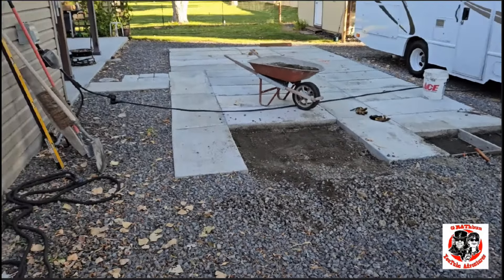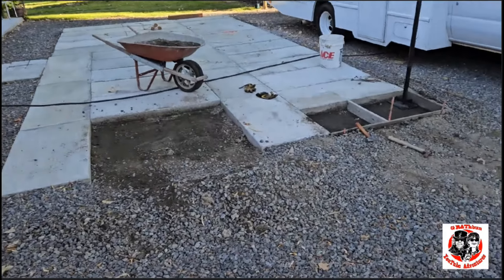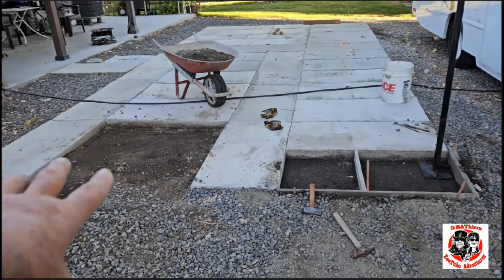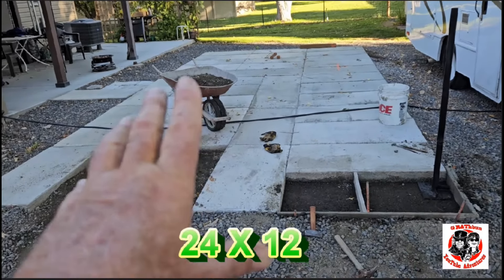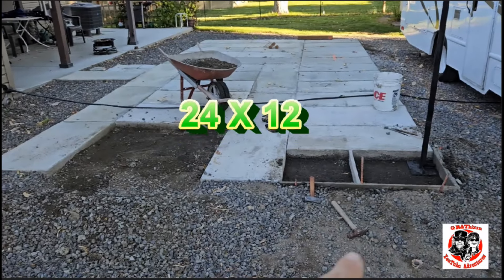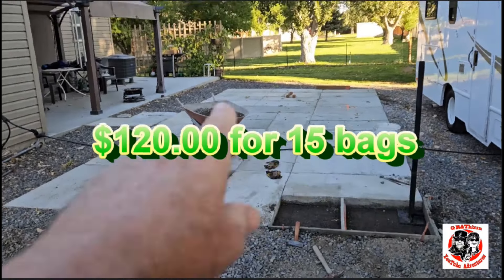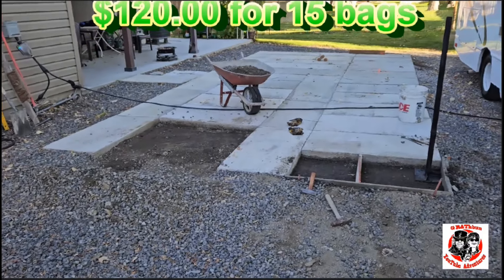I'll show you what she looks like when she gets done. Is it perfect? No. Is it more expensive this way? Kind of, kind of not. The price of concrete has gone up — a bag has gone up about three bucks since I started. Three dollars times 15 bags is $45 more than it was when I started.